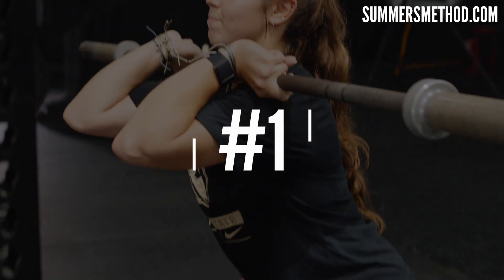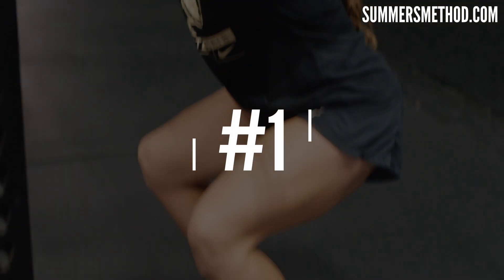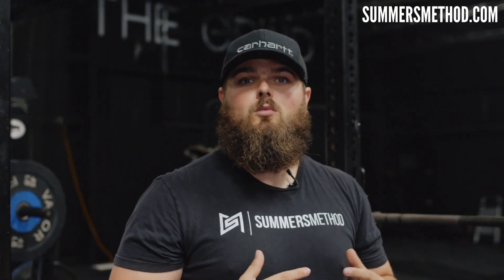Coming in at number one, if you want to build those legs up, is the front squat. Why I like the front squat is because it works on the trunk as well. As an athlete, as a softball player like Big Tina is, you need that dynamic trunk control. No better exercise to work both than the front squat. Also, it's really good to get in those end ranges of motion. When you're looking for size, you want those deep end ranges of motion so you can hit the entire muscle.